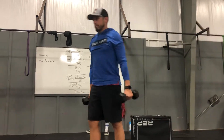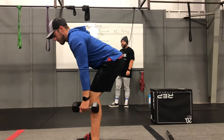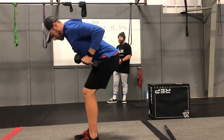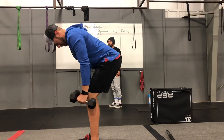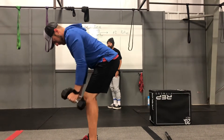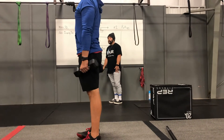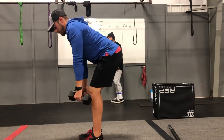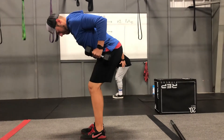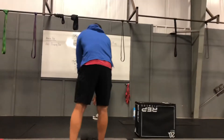Dumbbell bent row — we did these last week and really liked them. Get down in that deadlift position, belly button goes in the lap. Bring the dumbbells to your pockets — put the gun in the holster. We've been seeing too many of you bringing it up to the armpit, and that's what we want to cut out. Take it back and put it in your holster pocket. Four rounds of 10.